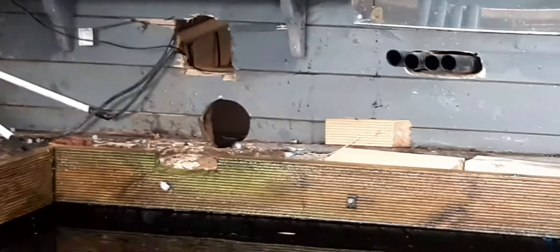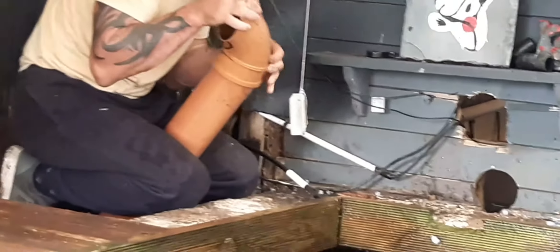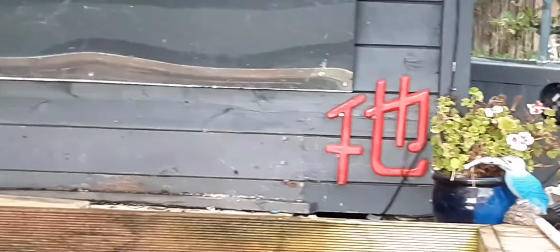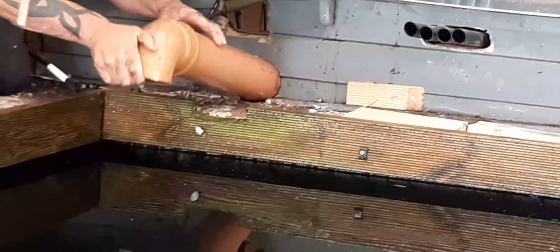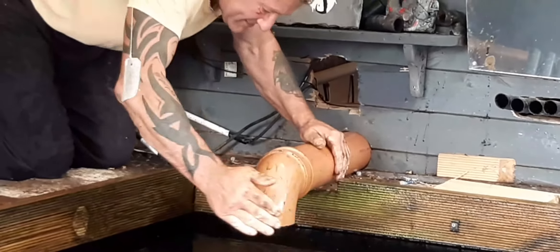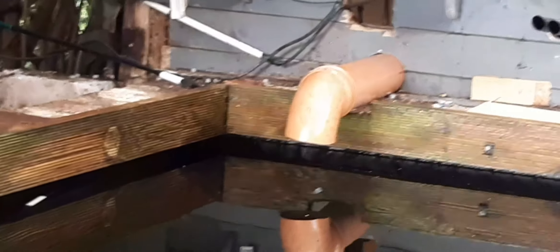Now we're just fitting the old piping we used to have back through the original round hole, and that'll do temporarily until we sort it out and get the filters going again. Then we'll re-deck all that back in. We've cut it far enough away from the wood so hopefully we're not going to get as much splash back.